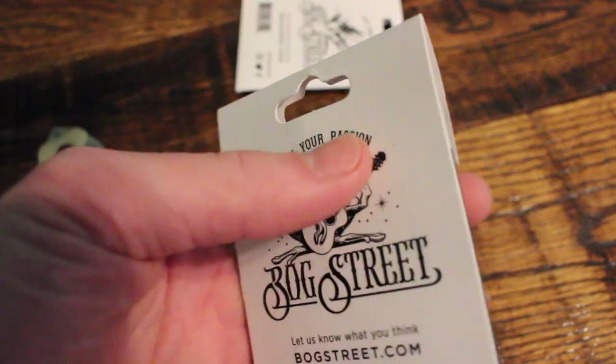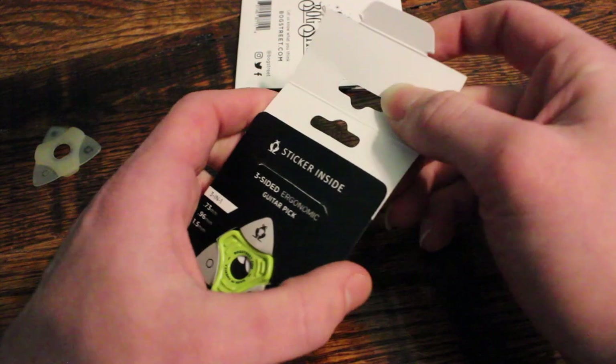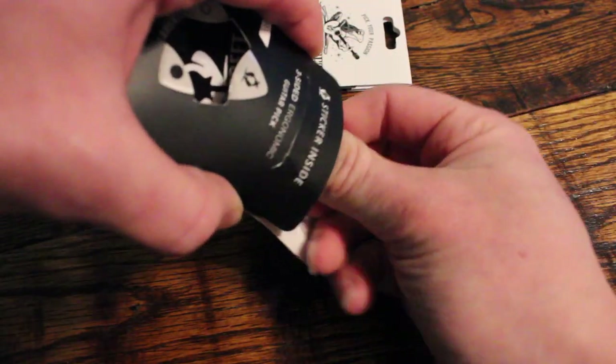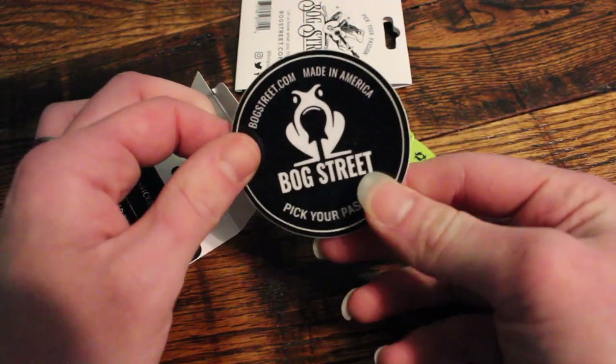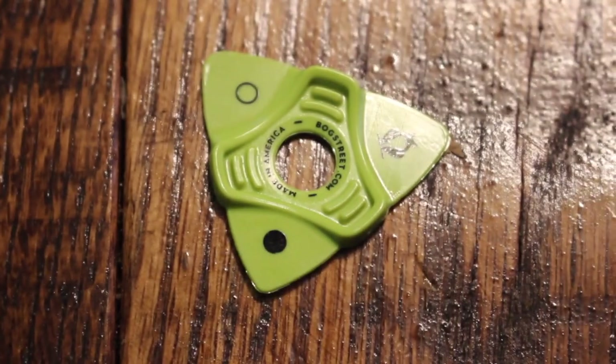The first thing to say about this pick is I love the design. I love the little logos on the picks. I love the idea, how it's made — it's a really cool idea. This is just one of those things that's cool to have sitting around your house. When somebody who plays guitar walks in and says, 'Hey, what's that? That looks cool,' they pick it up and want to play with it. It has a different kind of quality about it that makes people want to pick it up and see what it is.